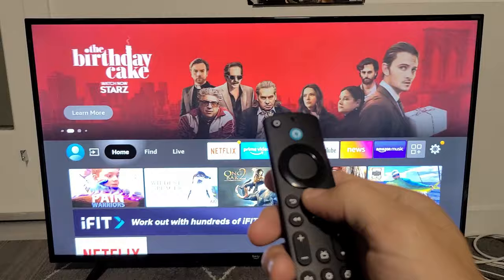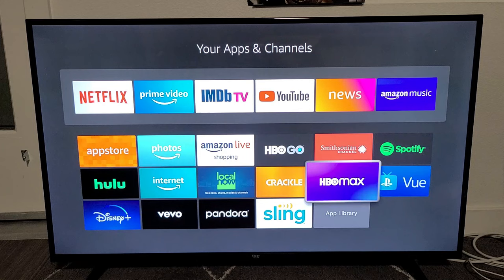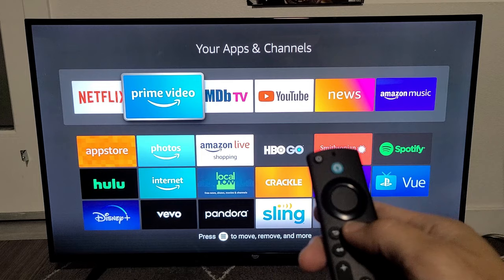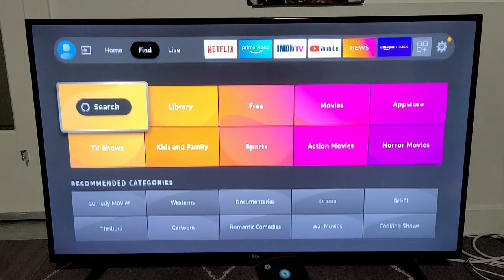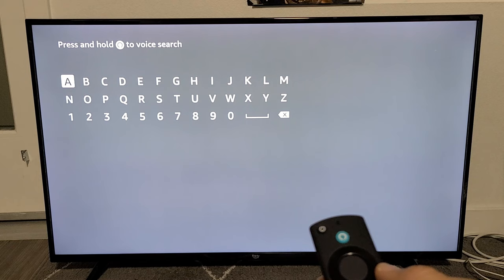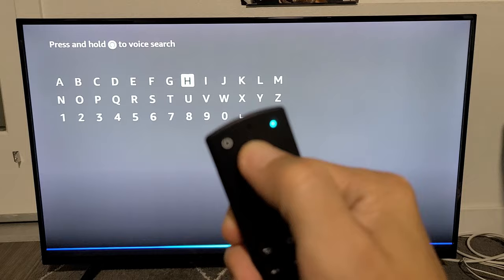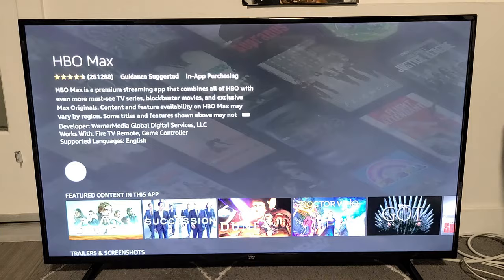I also want to download HBO Max. Click the Home button, then go all the way right to the search icon and click OK to browse apps. If the app isn't listed there, you can do a search. Go back to Home, go to Find, then Search. This is also an Alexa remote — you can press and hold the mic button and say 'HBO Max.' Here it is, and I can go ahead and download it right there.